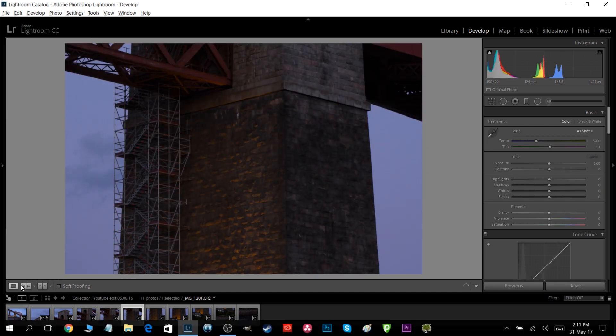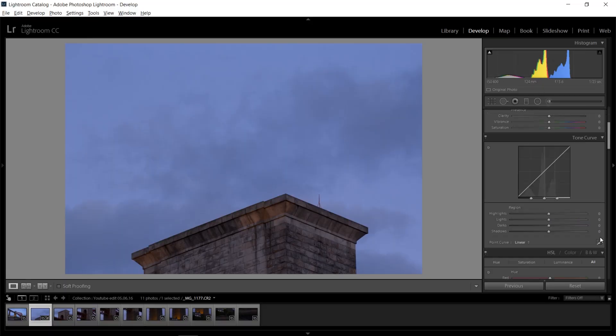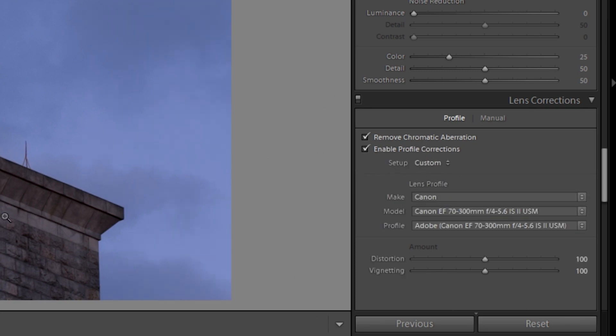What I want to do before anything else is select any picture — it doesn't matter which. Then go into the Develop module and go all the way down to Lens Corrections. Here you want to remove the chromatic aberration and also enable the profile corrections. This is very helpful to get a really nice panorama without any distortions or ugly artifacts.